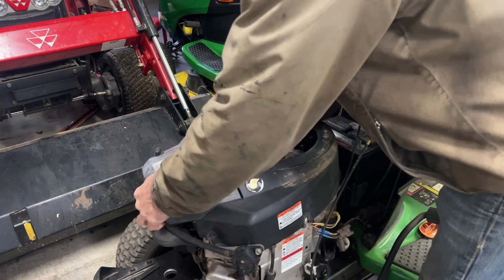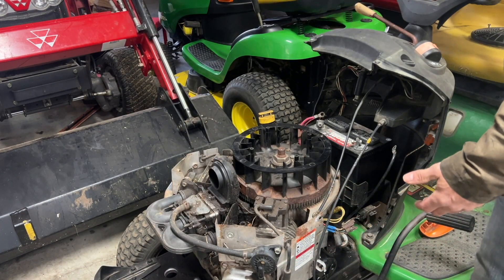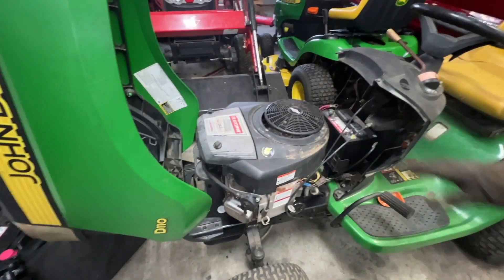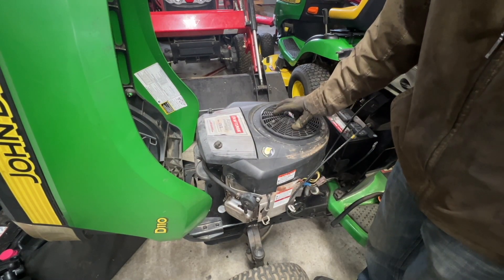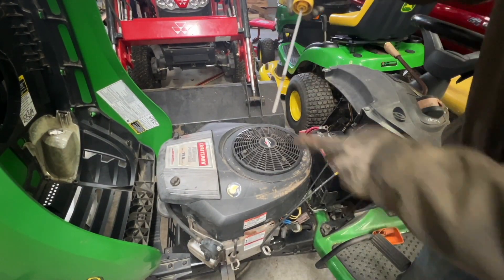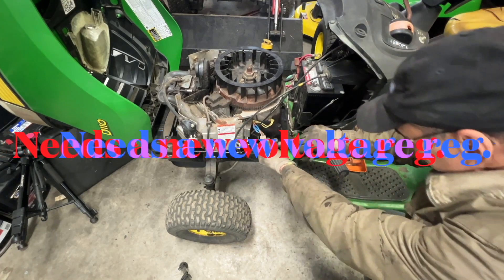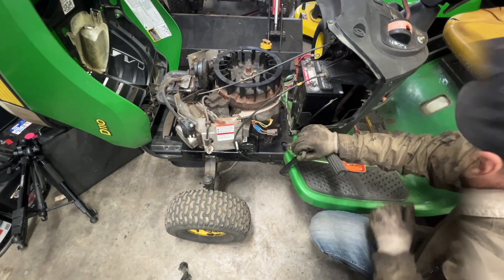This motor here I just put on - it's not even bolted down. I bought it like this, there's no bolts, no nothing. Welcome back to the channel. I'm working on this D110 here - I installed a 26 horsepower motor on it. I paid a hundred dollars for it. Let's see if we can get it running. One thing - no oil in here, which is odd. I gotta bolt it down and put another gas cable on here, it's a lot of work.